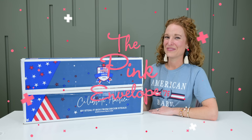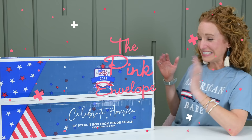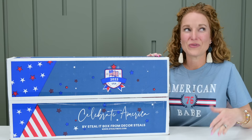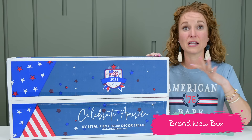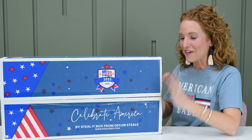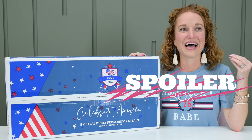Hey y'all, welcome back to the Pink Envelope. It's here — this is the Celebrate America Buy Still It box from Decor Still. This is their very first celebration box, and there is going to be more to come. As someone who absolutely loves her country and goes all out for anything patriotic, the fact that they chose this holiday to be their first box and chose me to share it with you guys is such a goosebump moment for me.